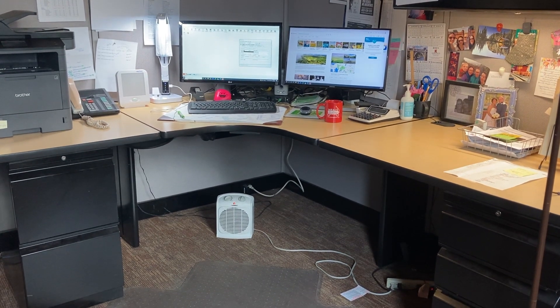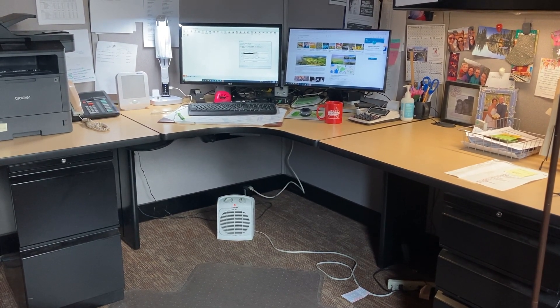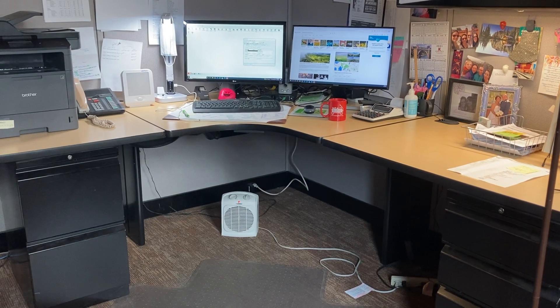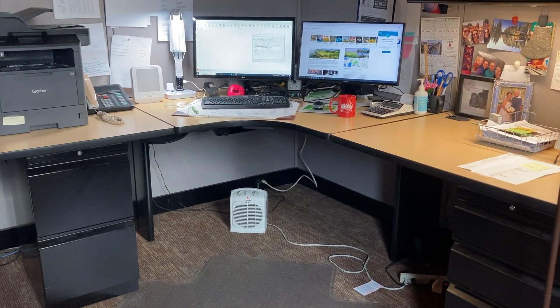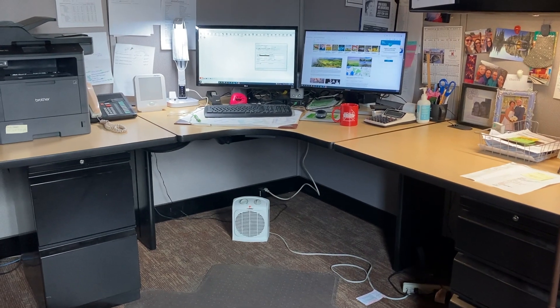Welcome to another episode of Furniture Fridays with Phil. Today we're back in the accounting area of Kershaw's and we're here to show you how we take a standard workstation and turn it into a sit-stand.